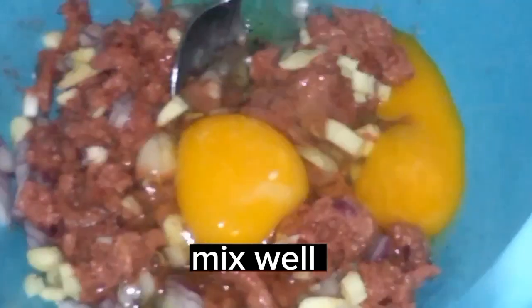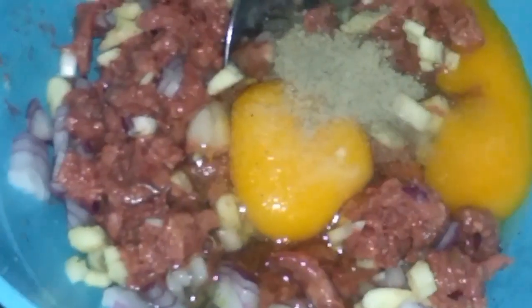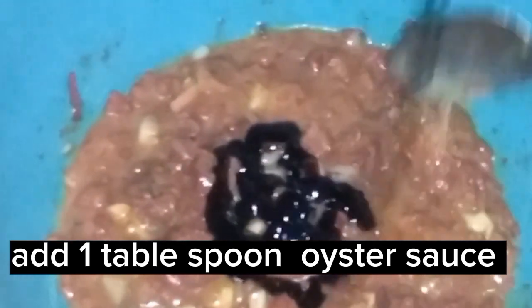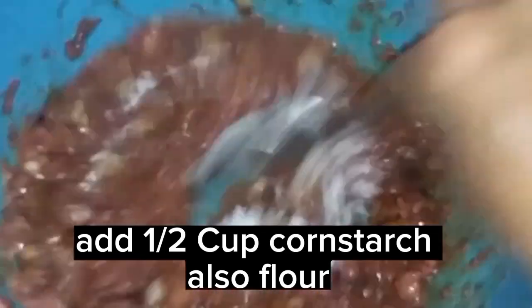Add dry parsley and oregano, mix well. Add one tablespoon oyster sauce. Add one half cup cornstarch, also flour.